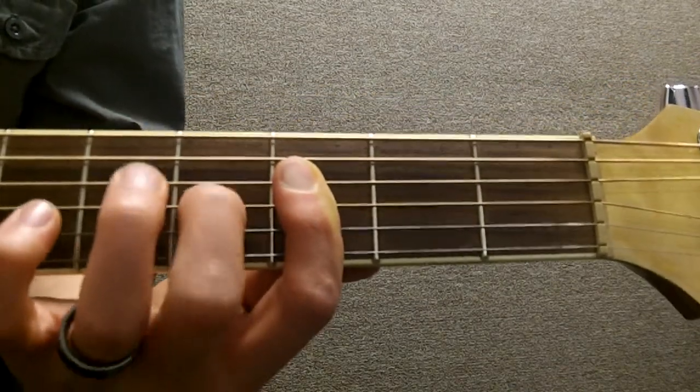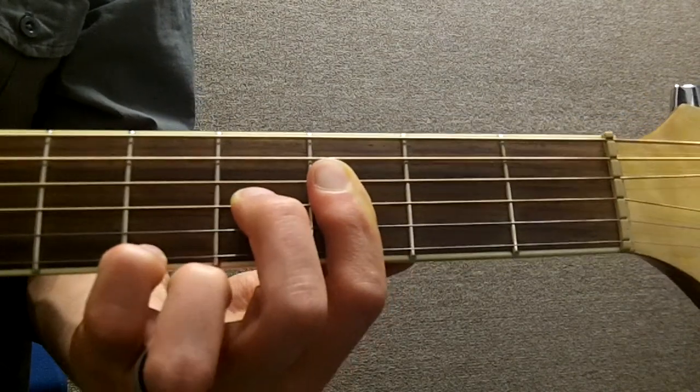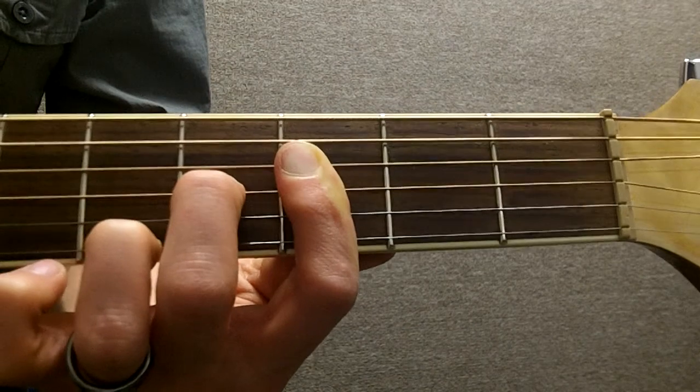Then we take our middle finger and hit the 4th fret of the G. We also take either our 3rd or our 4th finger and hit the 5th fret of the E, and strum just those strings.